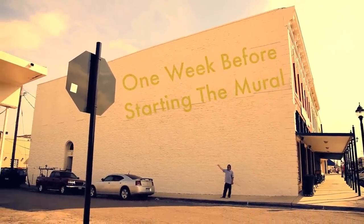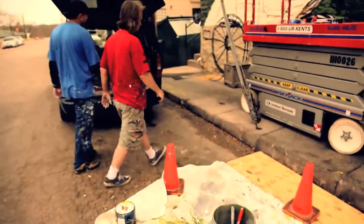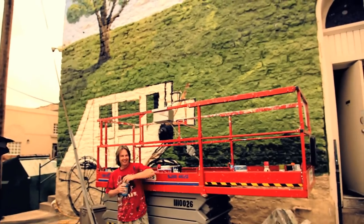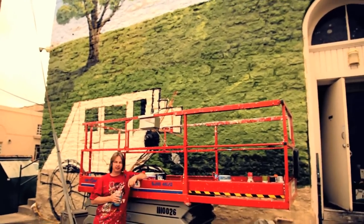Every time I've come to Weatherford I'm like, man, this is — well, what have you seen so far? You know, just everything. We saw the buildings coming up around the square. As soon as you get near the square you just step back in time. It just feels like it's really what a Texas town is supposed to feel like.